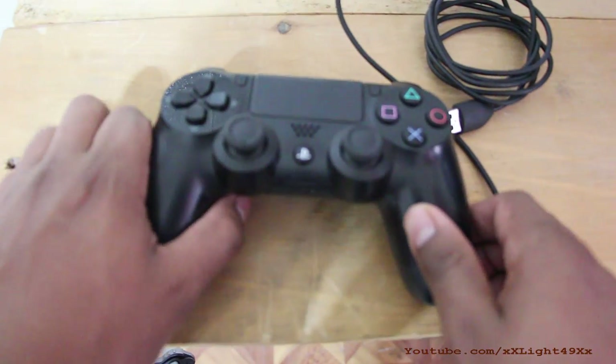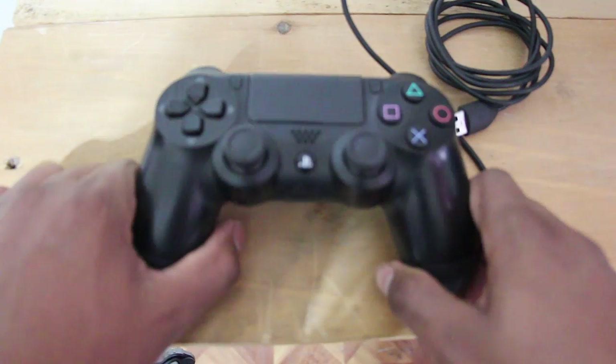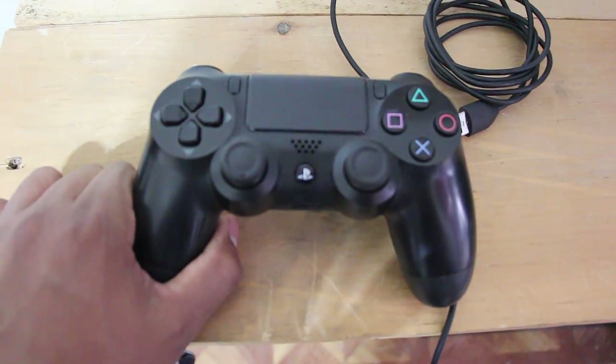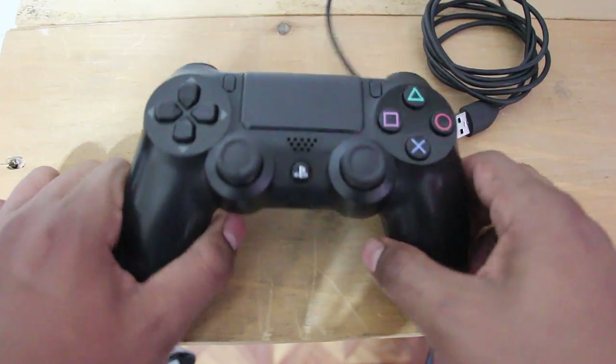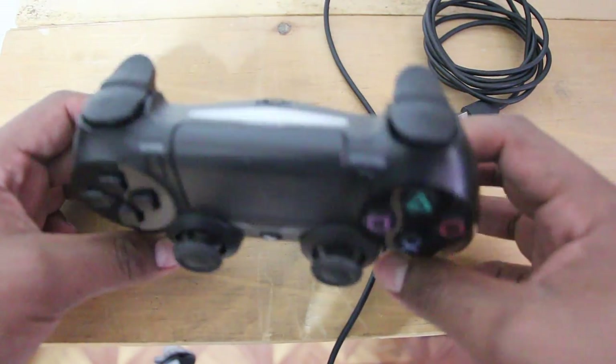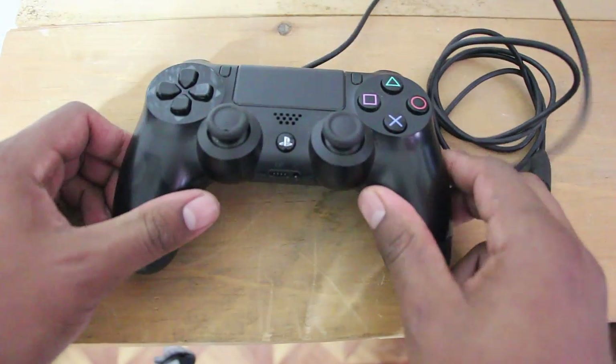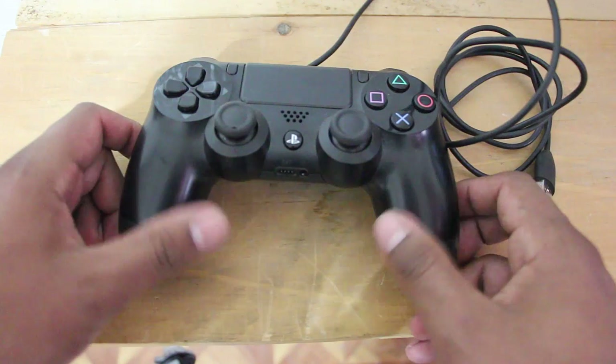Hello there. Today I'm going to show you how to connect a PS4 remote to your PC. We're going to connect it with a regular USB cable, and I'm going to show you guys how to play Titanfall with it.